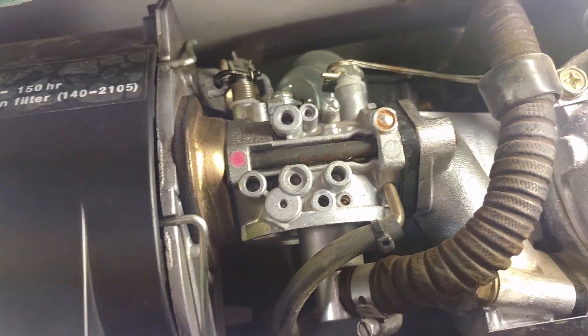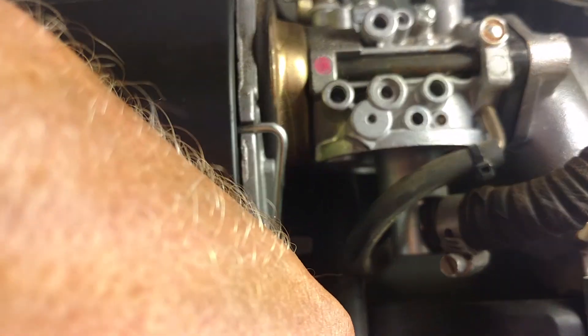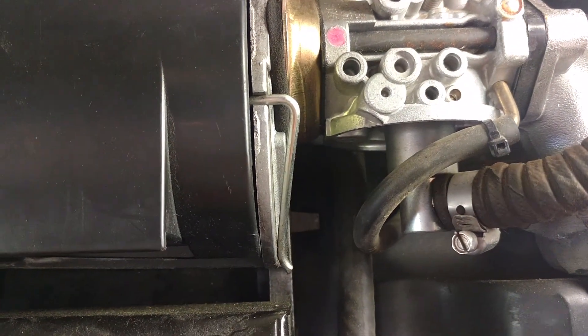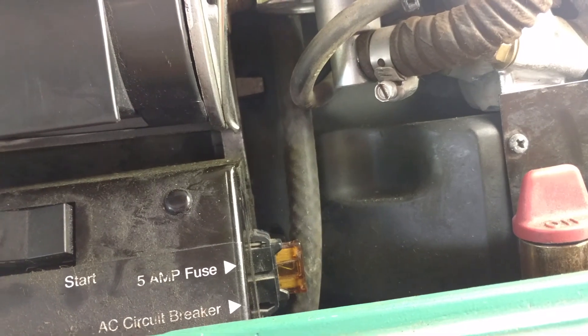Other things to point out on the generator: there's a 5-amp fuse right here that can cause issues with operation. And just down below that is a toggle switch that's actually a circuit breaker for the output of the generator. You can just see the end of the white toggle right here. If it's tripped down, the generator won't put out — that sometimes happens due to vibration. So if you have a generator that doesn't put out, check the fuse and check the circuit breaker right there.